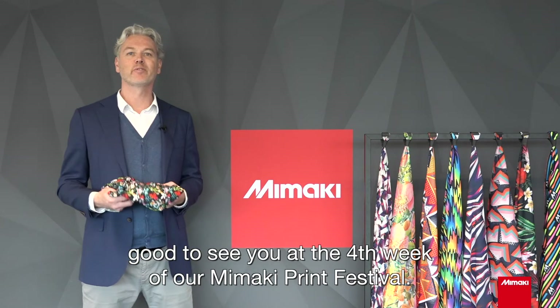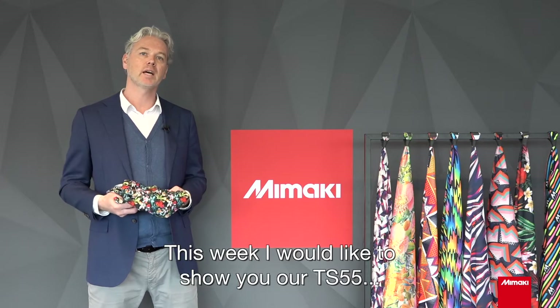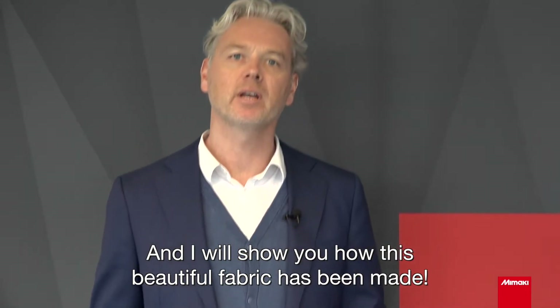Welcome everyone, good to see you at the fourth week of our Mimaki Print Festival. This week I would like to show you our TS-55 and the Tiger MK2, and I will show you how this beautiful fabric has been made.